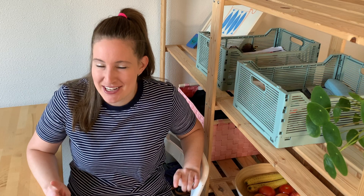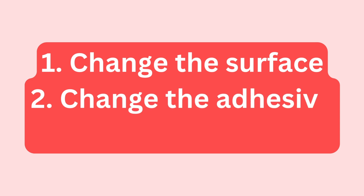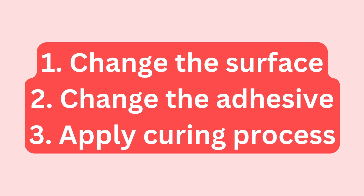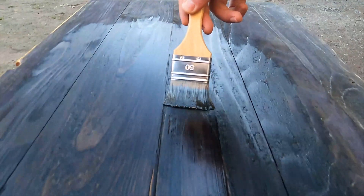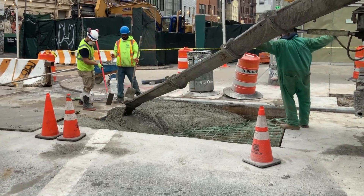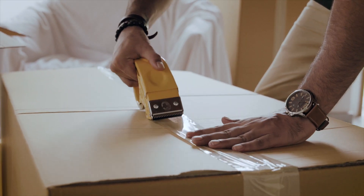Our problem is that Oreos fail adhesively, and what we want to do is make them fail cohesively. It seems like there are three general ways we could go about this. Option one is changing the surface — meaning changing something about the wafers themselves. Option two is changing the adhesive, which is the cream that glues the wafers together. Option three is applying a curing process — applying some parameter like pressure, humidity, or temperature to strengthen the link between the two surfaces.